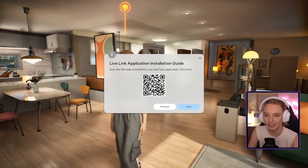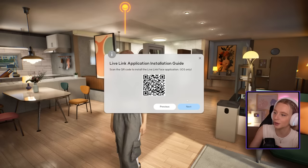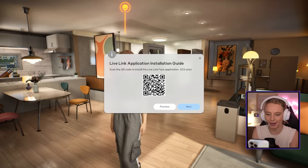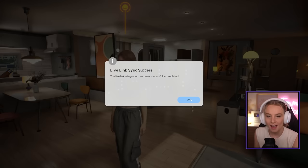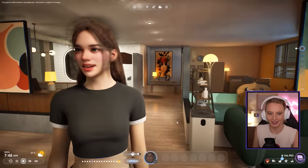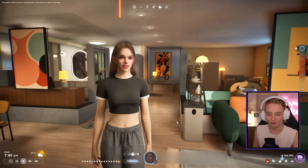You get a QR code that you scan with your iPhone — at the moment it's iPhone only. It links to the App Store and you download an app called Live Link Face. Then your camera pops up and you align your face into the center of the template. It says make a neutral face expression and click record. It's connected — and she's moving her face for me!